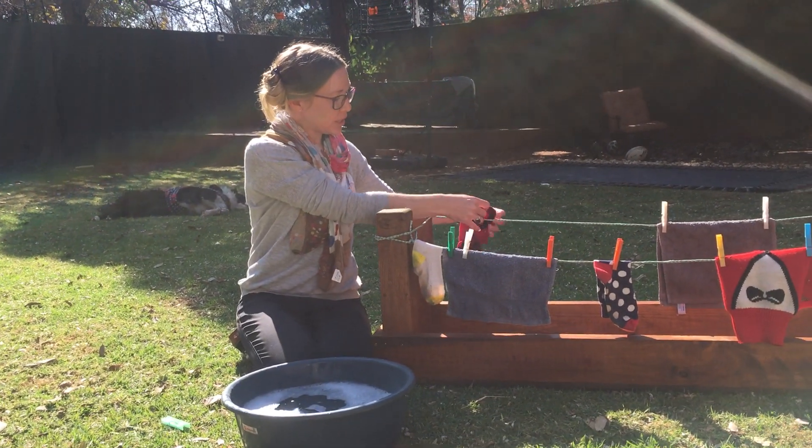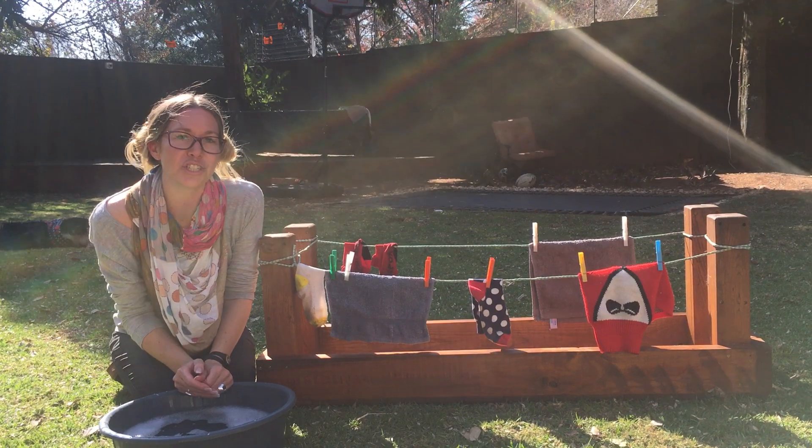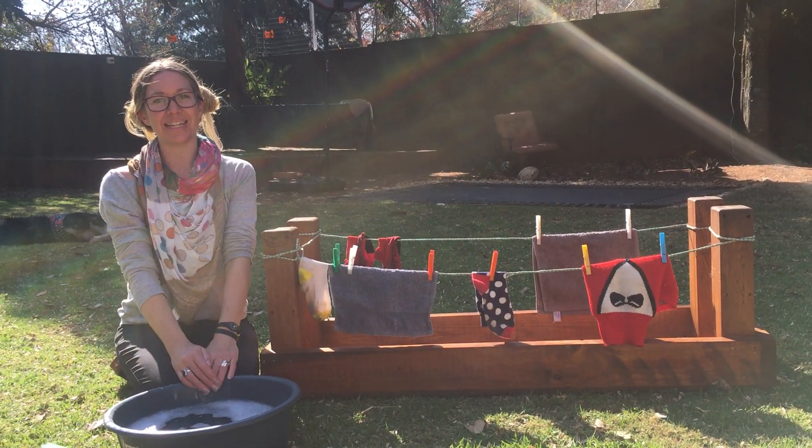Hang all of your washing on the line and ask mum if there's anything else she'd like you to wash. Have a lovely day. Bye!